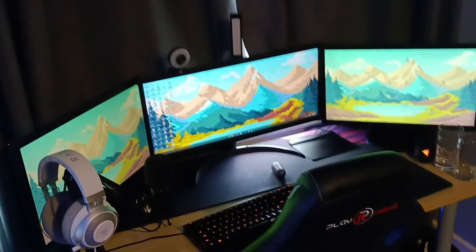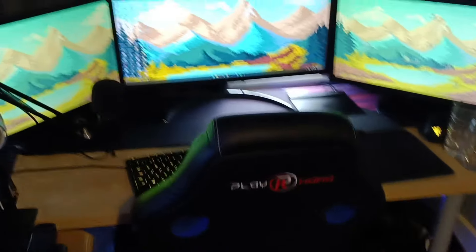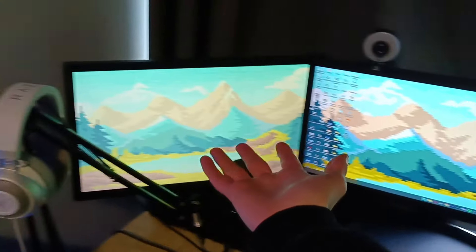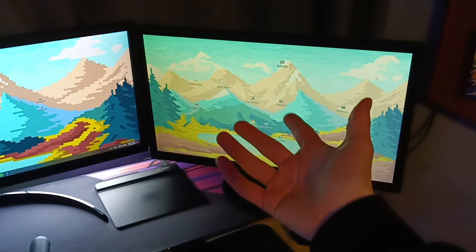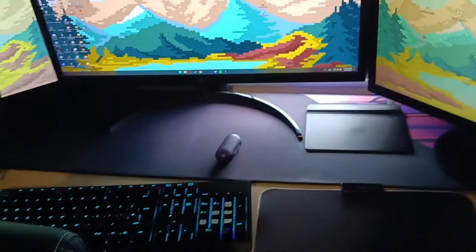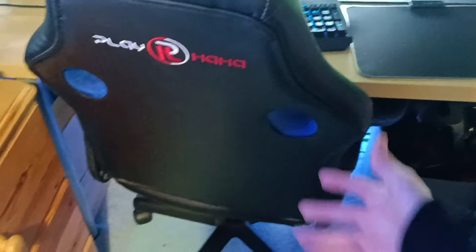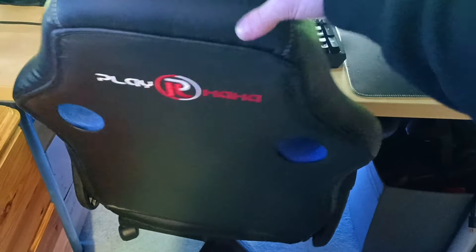Here is the gaming chair — it's pretty cool. The setup overall I think is pretty good. We've got three monitors, which is very, very nice. Firstly, we've got that monitor which I use for all my streaming. I've got this ultrawide for my games. I've got this one here for Discord, so I've got everything that I need. The gaming chair is just a normal chair — it's a bit too small for me, but it works.